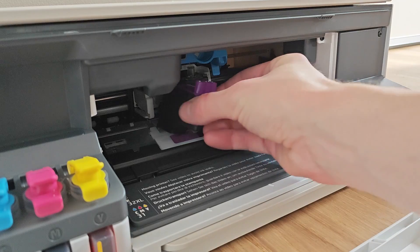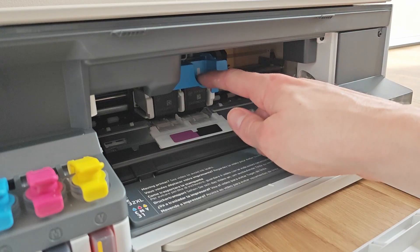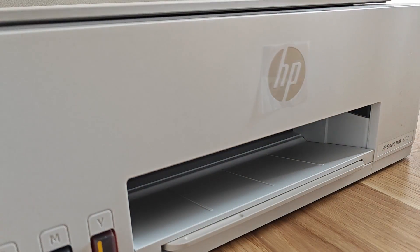So cost-wise it's definitely a win. Refilling the ink is super easy and even though it was my first time doing this I spilled nothing, which is absolutely brilliant.